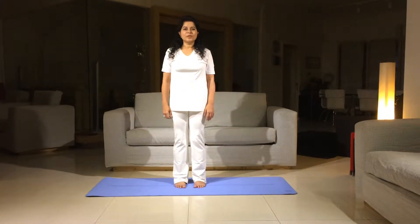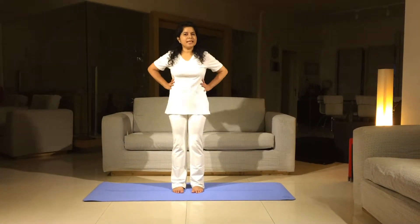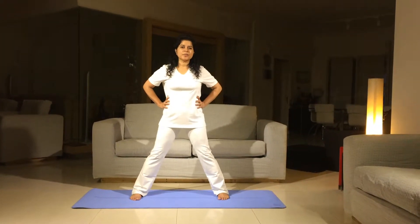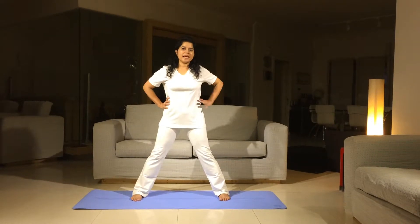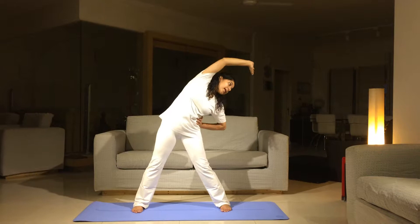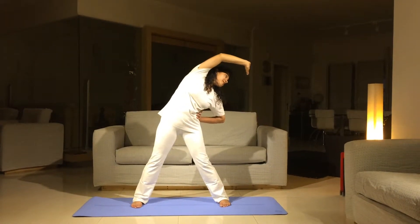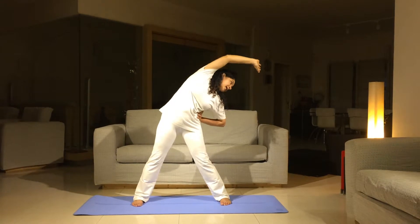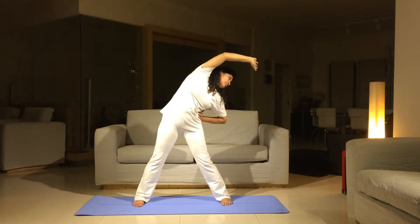Hi, we're looking at another warm-up today for the sides. Stand with your feet about two and a half to three feet apart and your right hand on your waist, your left arm is going up and the palm is facing the wall and you're stretching your sides as you reach for the wall.